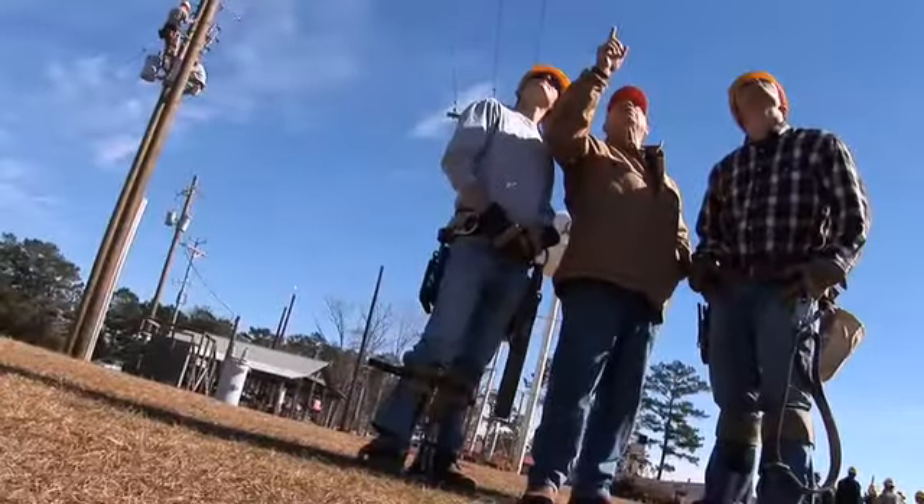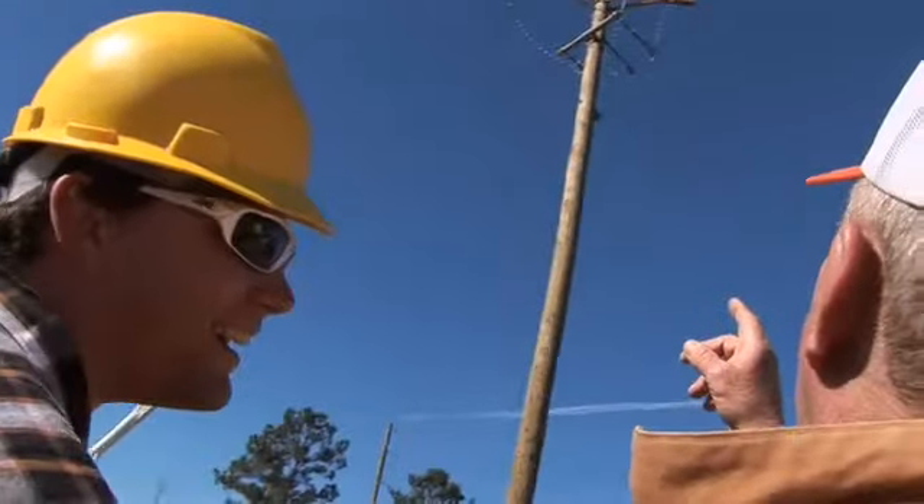I'm in the apprentice electric lineman program. It's a program that prepares you to be an electric lineman, to work on power lines, climb poles. This is pretty much your 16-week training and it gives you a little bit of a heads up into what you'll be getting into. We come in straight to the classroom probably for 30-45 minutes at a time depending on what we're learning that day.